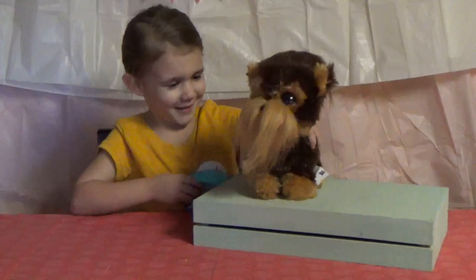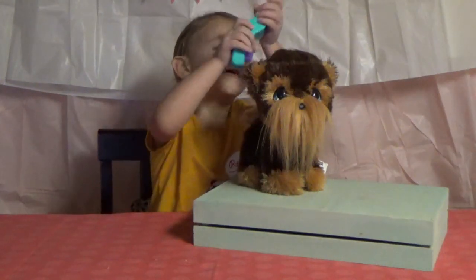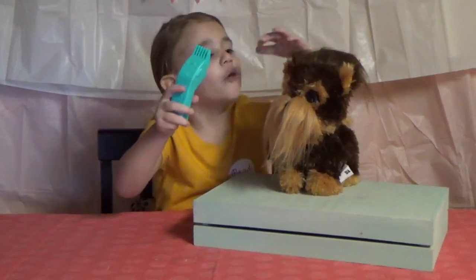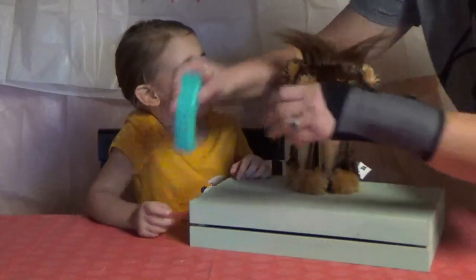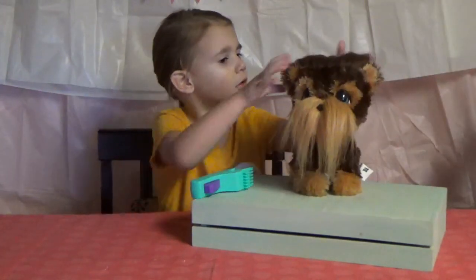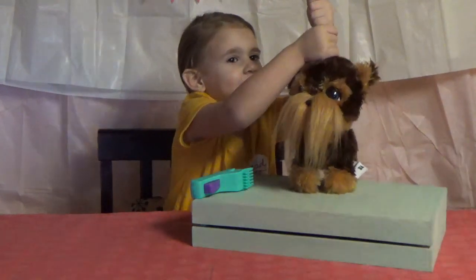See — nope, nope. Does it work on the top? Nope. Now mommy will help you style it. Ta-da! All it is is a brush, sweetie. It's a brush. It doesn't actually cut, you know. You tricked me!